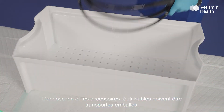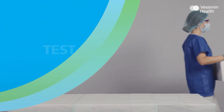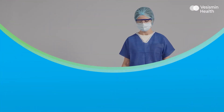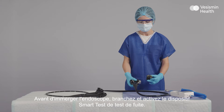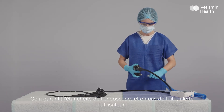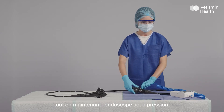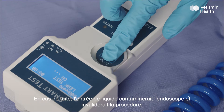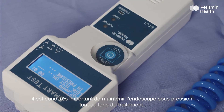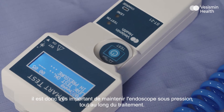The endoscope and any reusable accessories should be transported wrapped in an instrument tray to avoid contamination and damage. Before immersing the endoscope, test for leaks by connecting the smart test. This guarantees the endoscope is water and airtight, and in case of leakage, alerts the staff while keeping the endoscope under pressure. Fluid could enter and contaminate the endoscope, compromising the cleaning and disinfection process. It is essential to keep the endoscope pressurised during reprocessing.